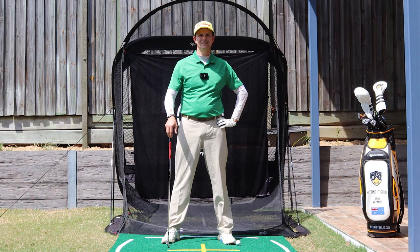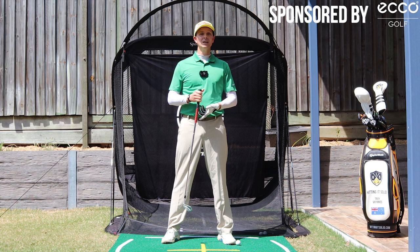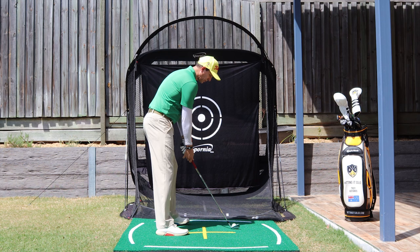So your golf takeaway is too far inside. If this is you — you're set up to one here and your club is getting pulled way too far inside — this video is for you.